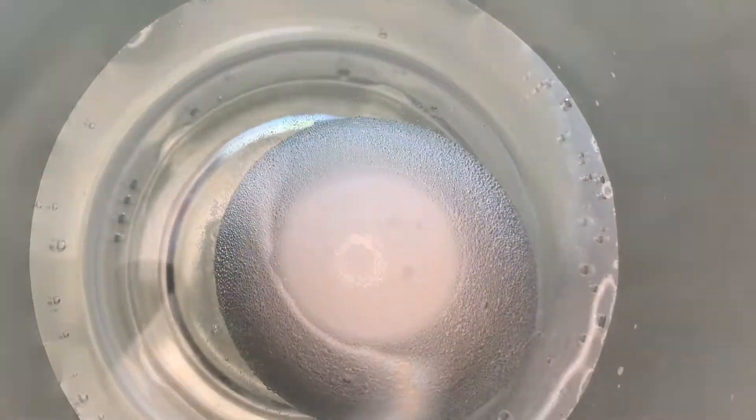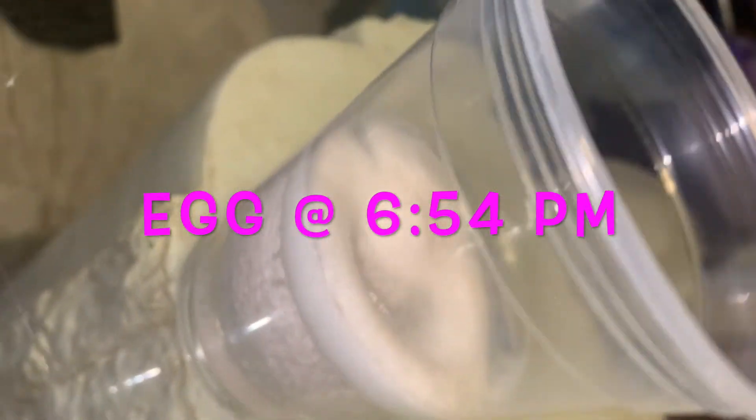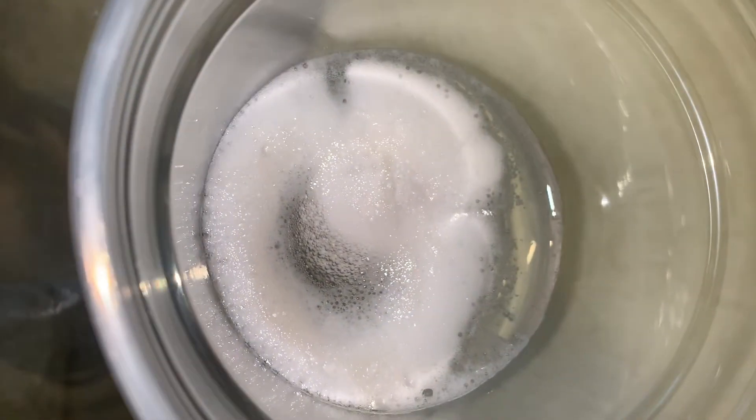It has a little bit of bubbles and it's still making its way and breaking down. Here is the egg at 6:54pm, and as you can see there's a lot of residue at the top. That is just the egg breaking down and that's what you want to see.